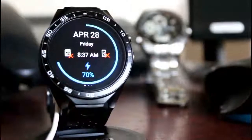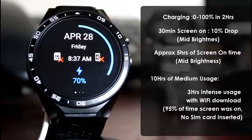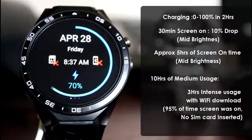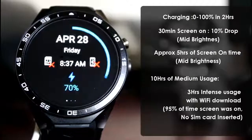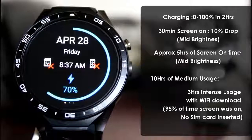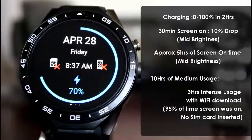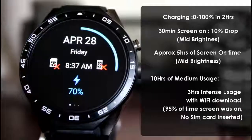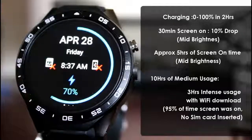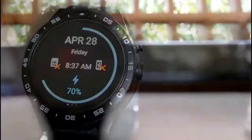Talking about battery performance, the Kingwear KW88 charged from 0 to 100% in two hours from a standard desktop USB port. Leaving the screen on for 30 minutes at mid brightness resulted in a 10% battery drop, translating to approximately five hours of screen-on time. We also got around 10 hours of medium usage during testing, with Wi-Fi connected and no SIM card inserted — pretty good battery backup overall.